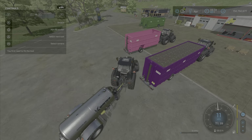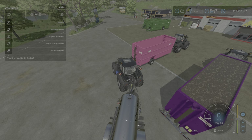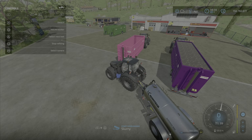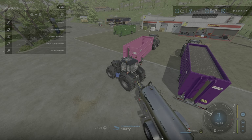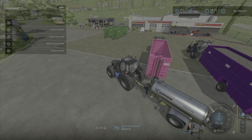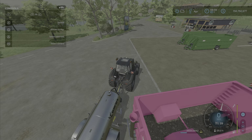We have an empty slurry tank here. As you can see the window has popped up — press L3 down and you fill with slurry. Notice at the bottom it says 'start overloading slurry.'